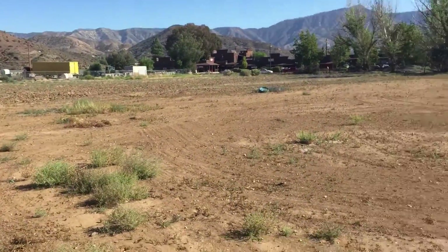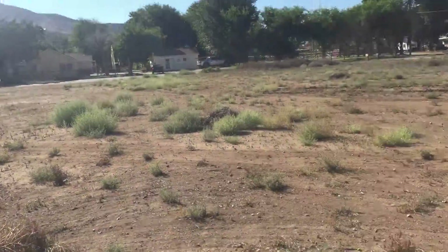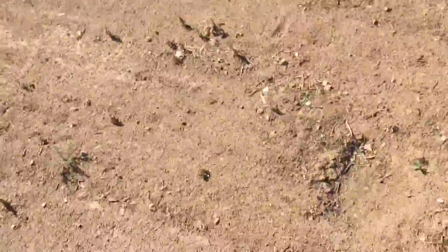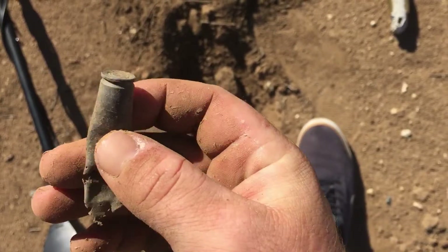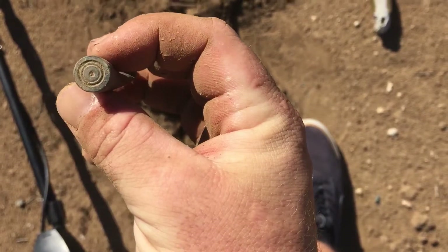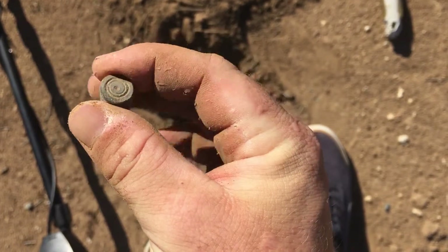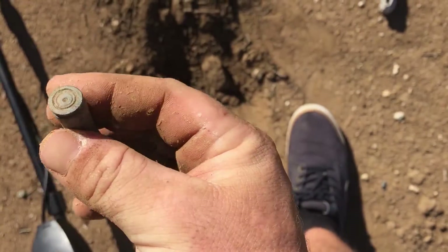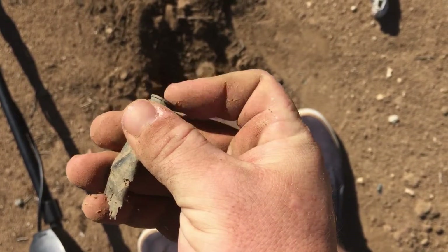Hey guys, how are you doing? I'm out in this field here. The house is from like the 20s and this is all historical area right here. I got like a 60-60 signal and it's like an old casing — it's weird. The back has a bunch of lines and stuff in it, so I'm not really sure what caliber this is, but it is pretty cool. I'll clean it off and see what the caliber is.